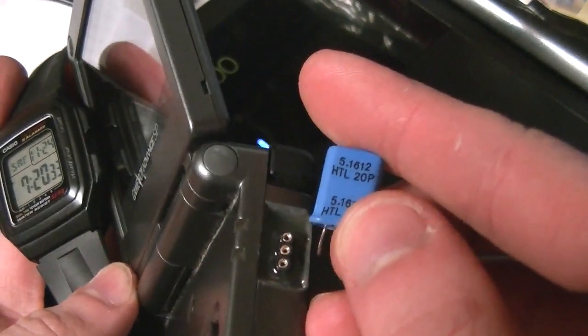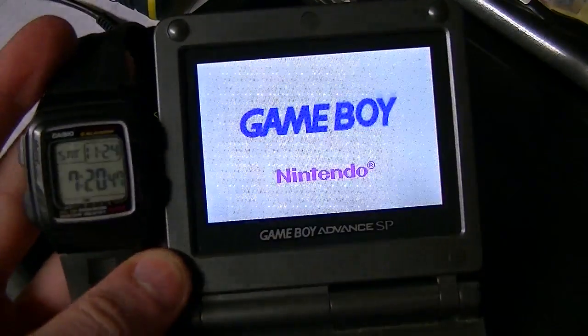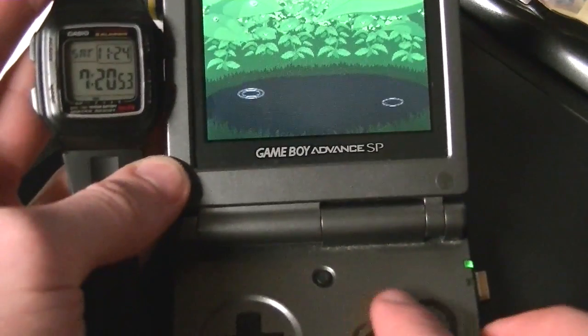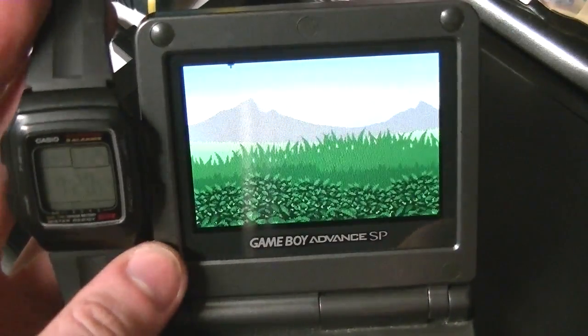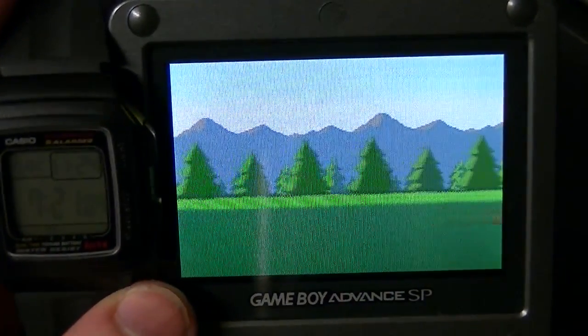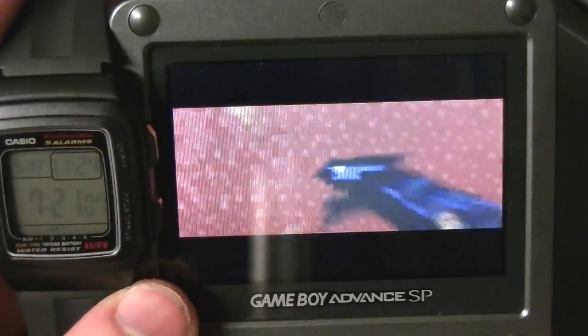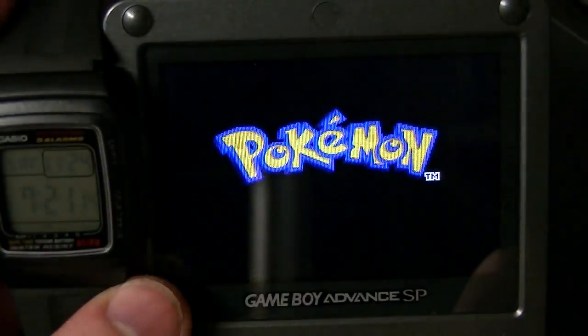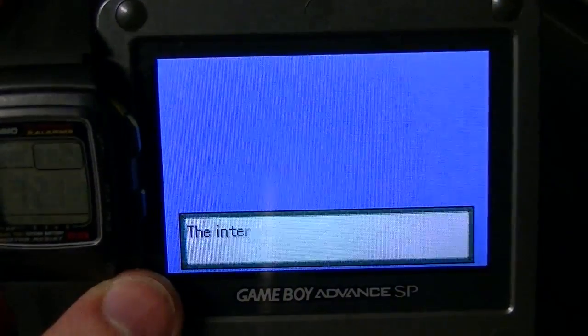Well, let's try that again, though, with instead of the 5.1612 MHz, or the 4.18 or whatever it is normally, let's try 20 MHz here. Okay. That's a bit fast. That's a bit fast. Yeah.